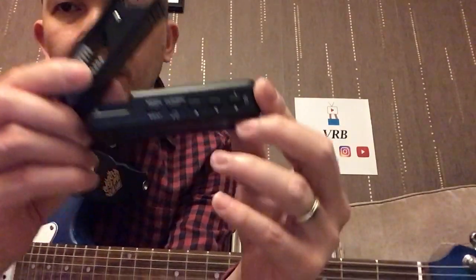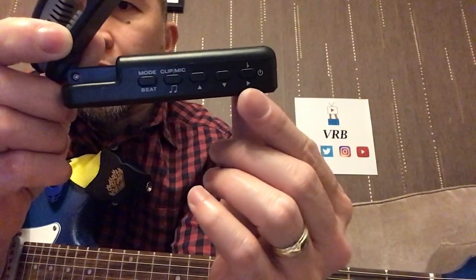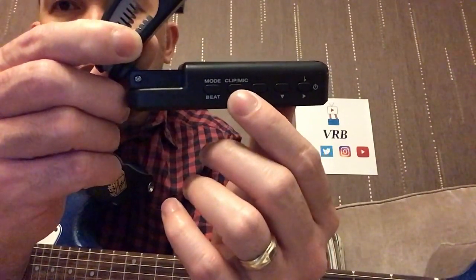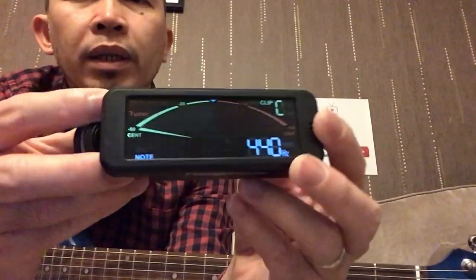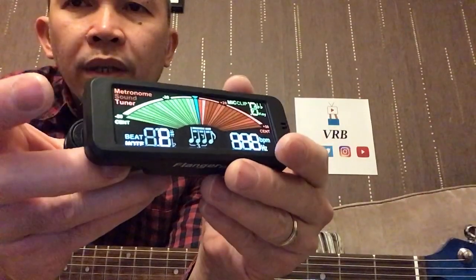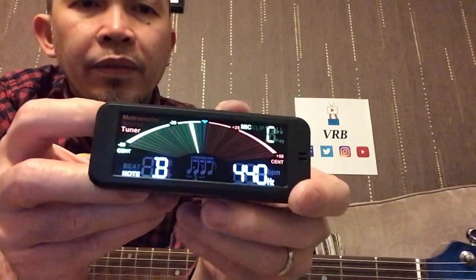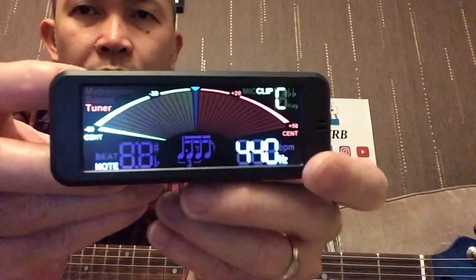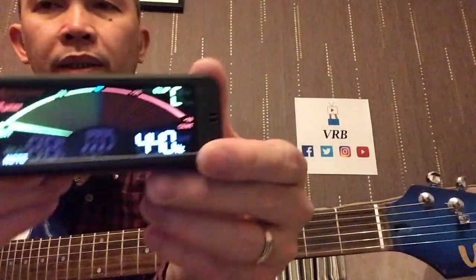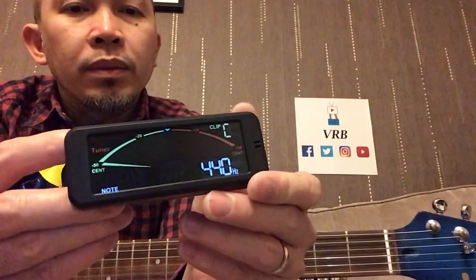Okay guys, we've just tuned the guitar. I just wanted to show you the top. This is the power button, then an arrow going left, arrow down, arrow up. Then the interesting part — clip and mic. Initially when I was tuning it earlier it was on mic, which is the traditional tuner mode where you put it in front of the guitar or on the table. But when I changed it to clip and clipped it onto my Starry Night electric guitar, that's when it managed to tune the guitar properly.